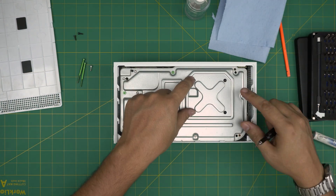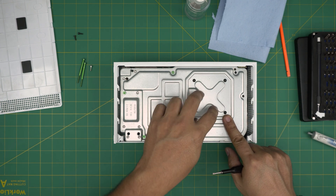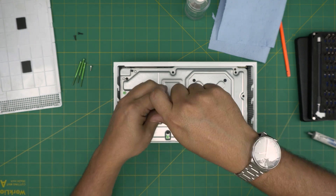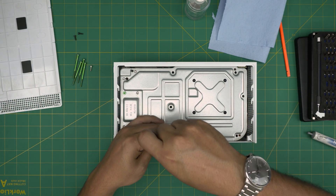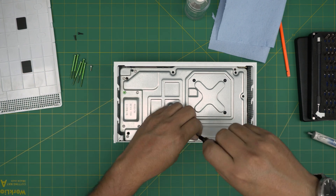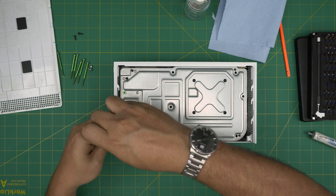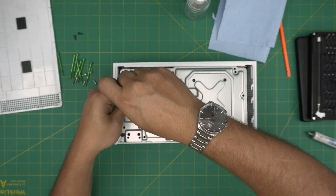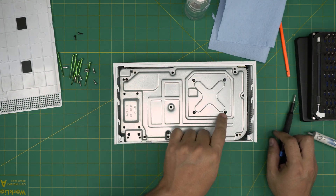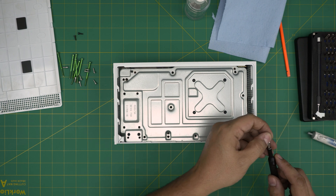If you just want to clean the dust, you don't need to remove the black screws. But if you want to replace the thermal paste, you do need to remove the black screws. Go ahead and remove all of them. Once those are out, you don't need to remove the black screws unless you're doing a repaste — but since I'm doing a repaste, I'm going to remove them.